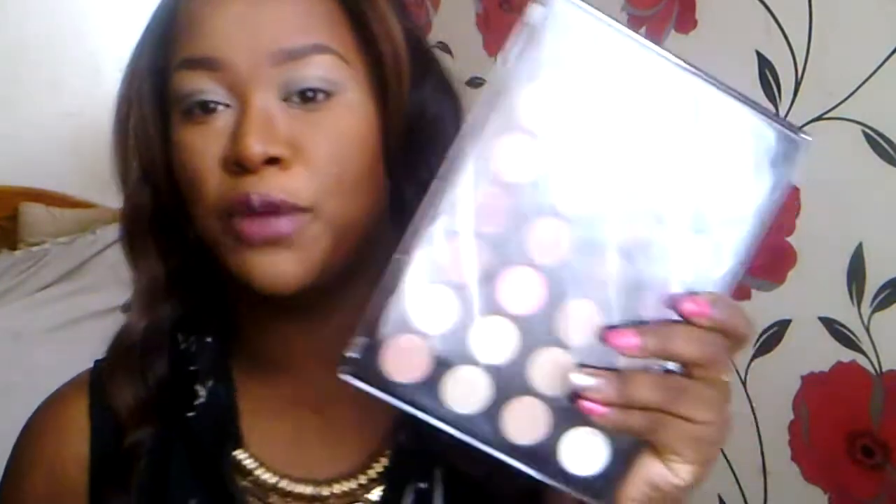I'm going to use a color that's not in the palette because there's no matte brown in here — I need a transition color. So I'm just going to take a matte brown from my 28-color neutral eyeshadow palette. I'm going to take a matte brown similar to my skin tone. You could skip it — I just need a transition shade to make blending easy.